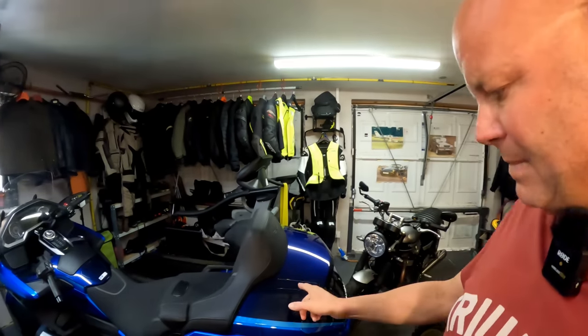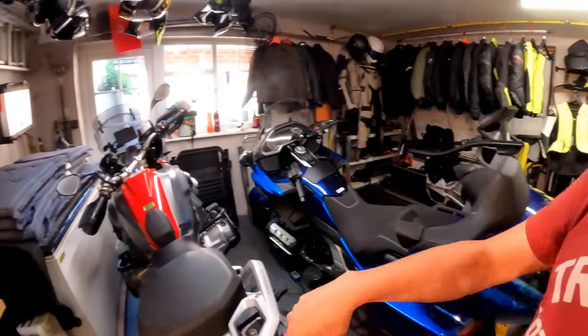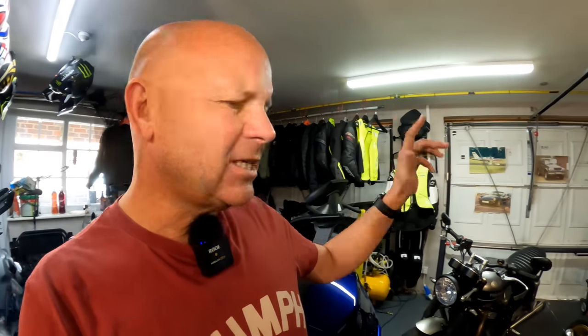Unlike my other bikes, like my massive Goldwing which has loads of built-in storage, or the GS which has side cases and a top box on the wall there. It adds an awful lot of utility to a bike if you can carry stuff on them. So what I want to do today is have a look at the Speed Twin and see what we can do with regards to adding some storage capacity. There is a bit of a story as to why I'm starting with the Speed Twin — let me go around each bike and tell you what I want to do in due course.